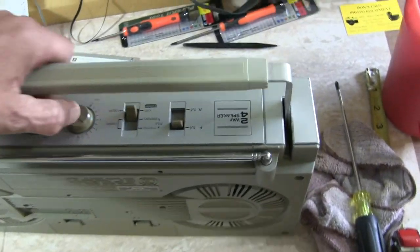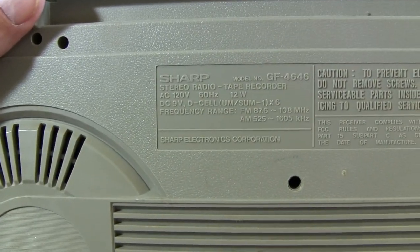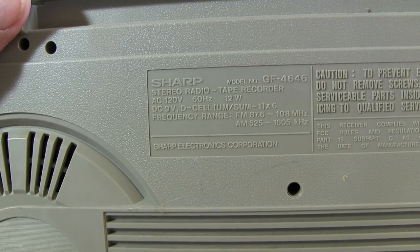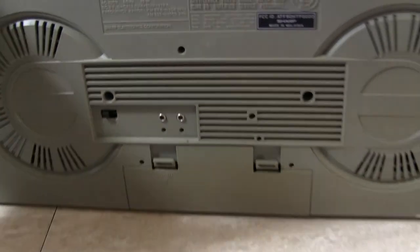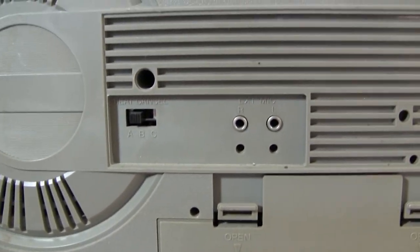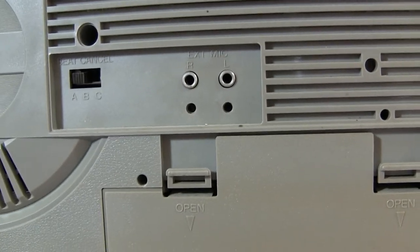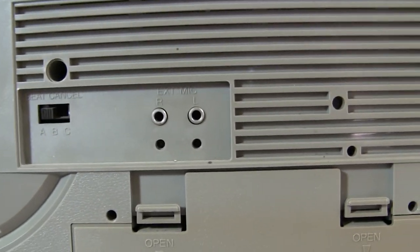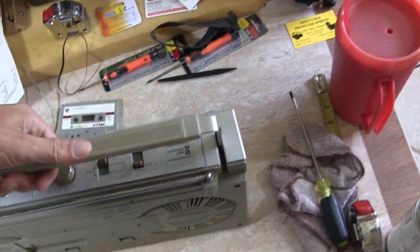With the back of it here — see if I can give you a pause — hopefully you can read all that for those interested. It's got external microphones, and beat cancel ABC. And here's the bottom of it — looks like the bottom of most boom boxes, nothing special there.